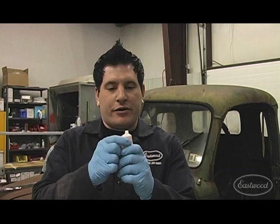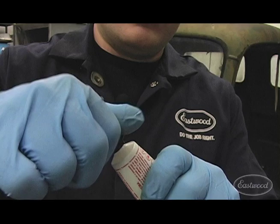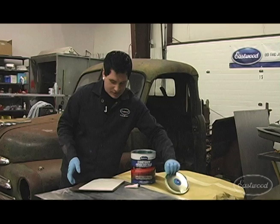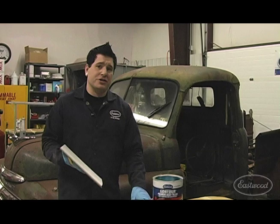Take your hardener, take the cap off, and squeeze the hardener just to get all the air out of the tube. Put your cap back on and just knead the hardener around in there to make sure everything's mixed together correctly. We've hit the door up with some 60 grit paper to give the filler something to bite into.